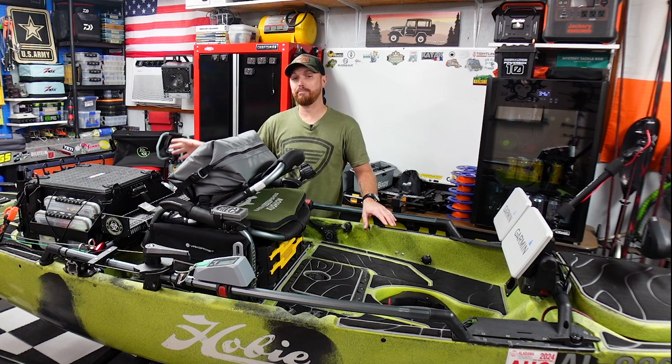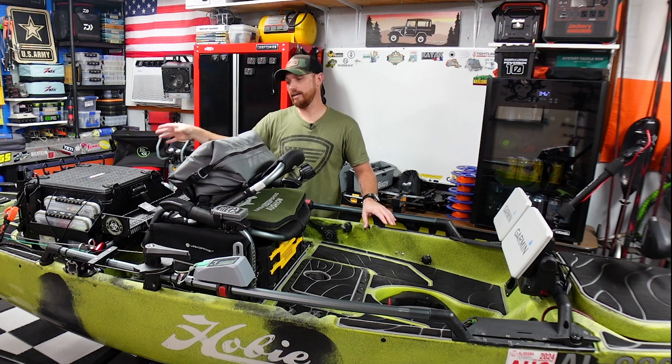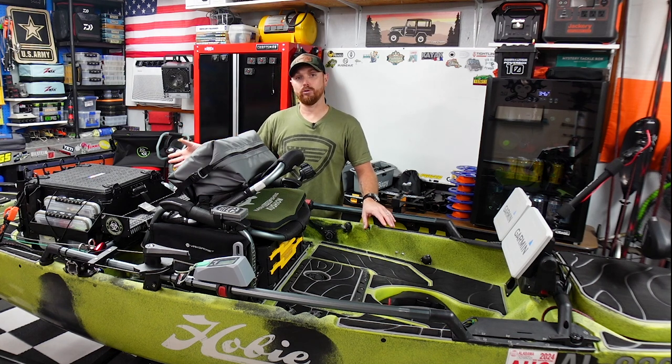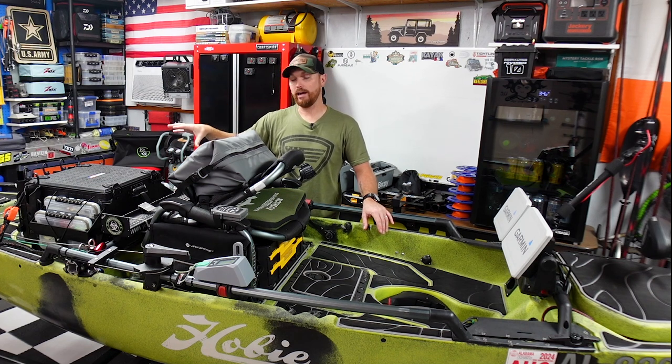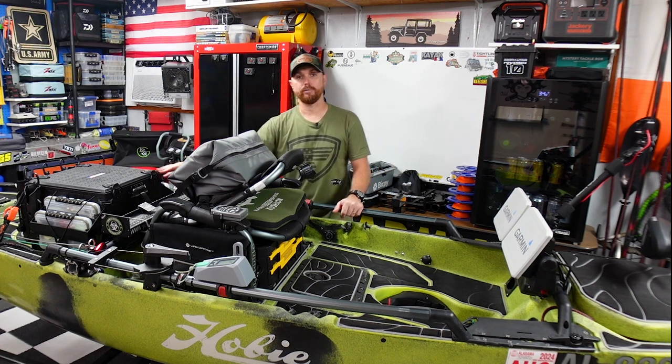That's how happy I am with this build. I'm going to grab the camera so you can get an up-close shot and show you how I built the inside out and what I've got on the outside. If you want to build one of these yourself, I'm going to have all the stuff I used in the video description below, or you can go to my Kit.co page where I'll have this video linked with all the gear I used.